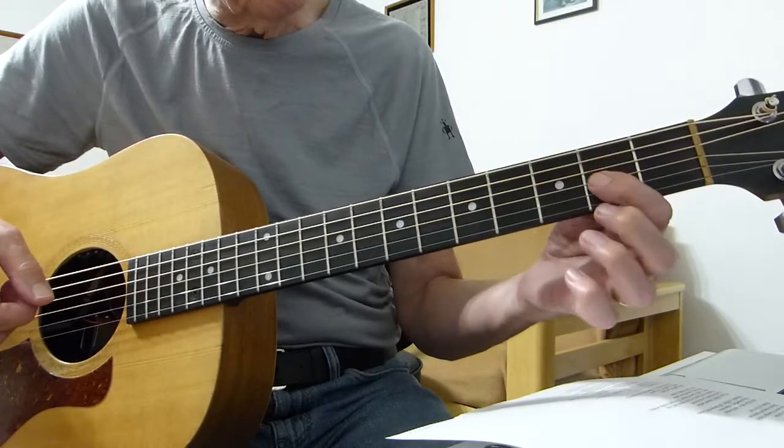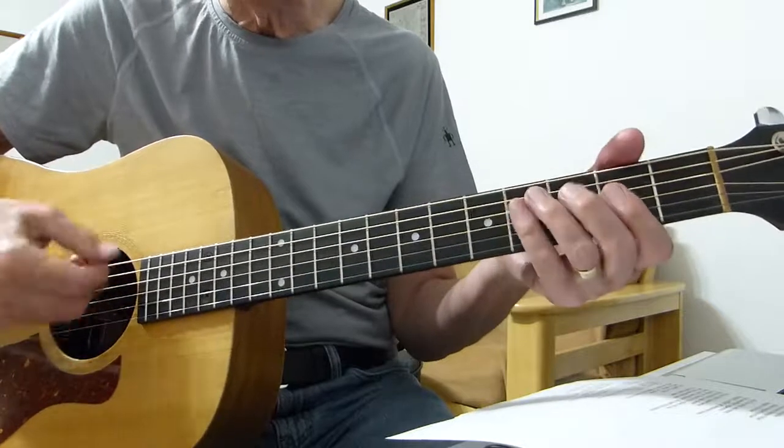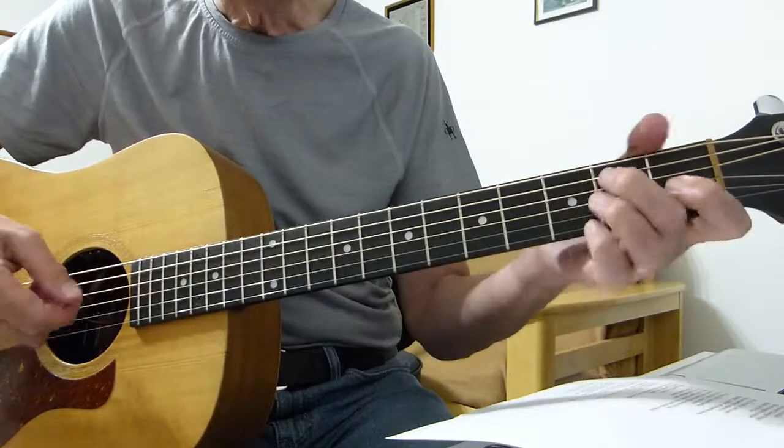And it's basically a lazy A chord — he's playing a lazy A, just barring the second fret on the fourth string, third string, and second string, doing a strum. So strumming now, going to an E chord.